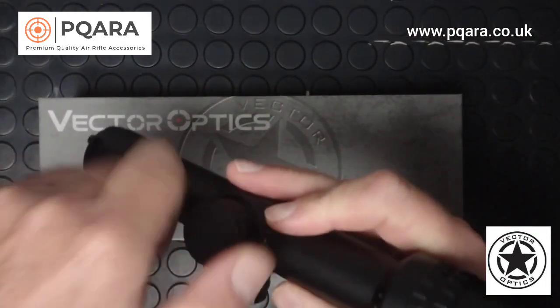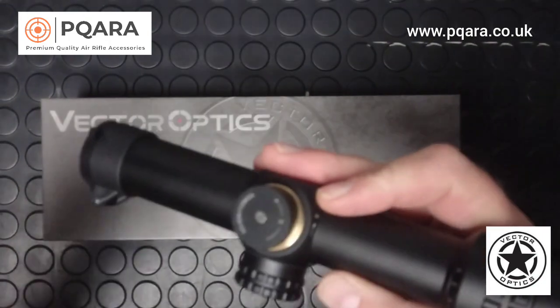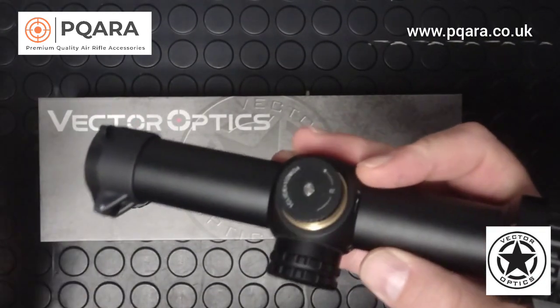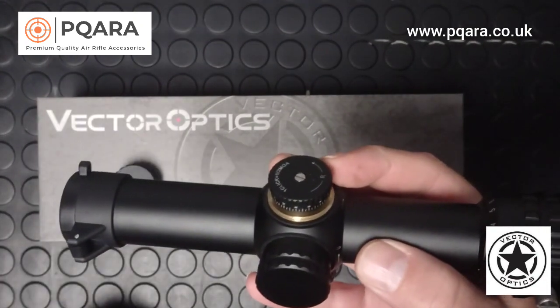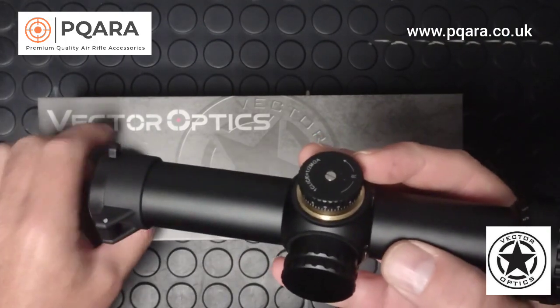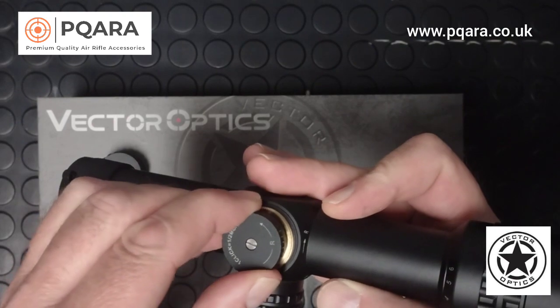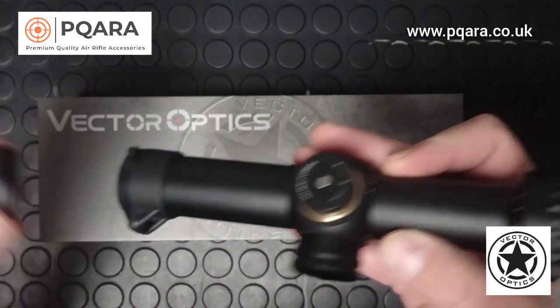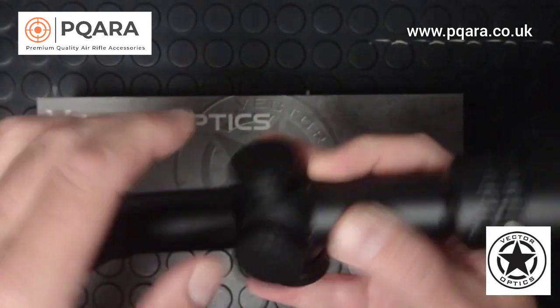The turrets are of a hunting style where you take the caps off. They're designed to be used outdoors, designed to take a knock, and that's better than target turrets for the purpose this scope is going to be used for. There are nice positive clicks and the turret caps go back on securely.